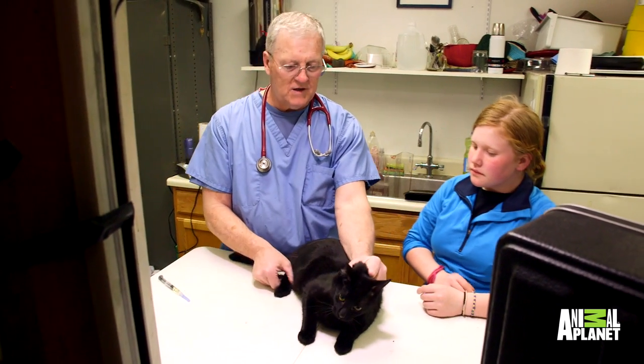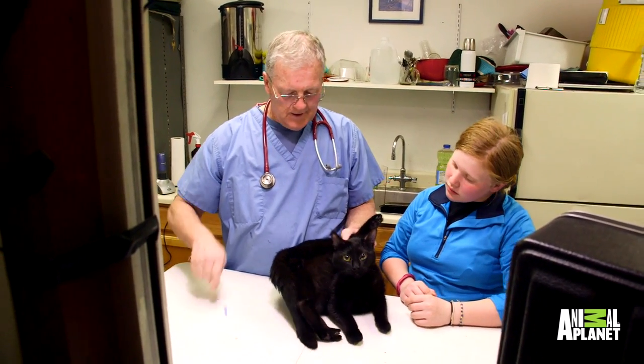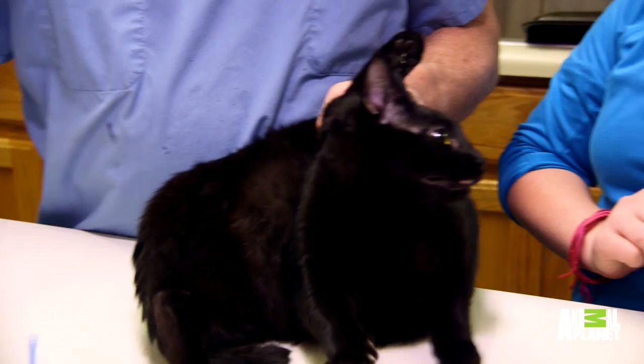You get a nice scruff like this. You stretch a leg and do this. And then you find that muscle, and you put it in there. Don't reach in. And there's how you do it. That's how you give it all by yourself.